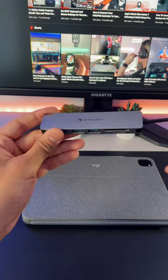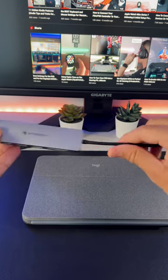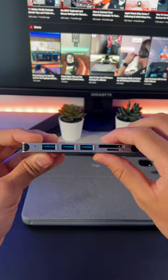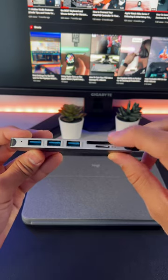The second accessory is a FitFort adapter with a USB-C cable. This adapter is a must-have as it comes with an HDMI port, three USB 3.0 ports, and an SD card slot.